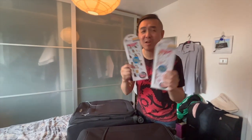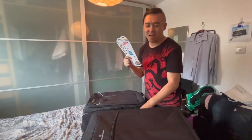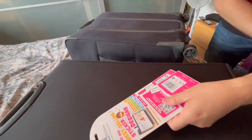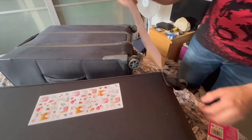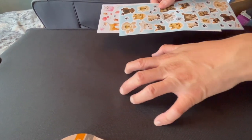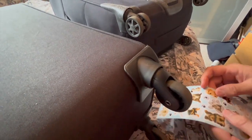A surefire way to distinguish your suitcase from others is by using some really interesting cute stickers. Let's face it, no one else is going to think of that — they're going to say 'I don't want childish stickers on my suitcase,' but I don't really care. This is the suitcase — so let's open this. It isn't a good idea to put stickers on the fabric part of the suitcase because the stickiness isn't there. But you could put them on the wheel areas, which is what I'm going to do right now.